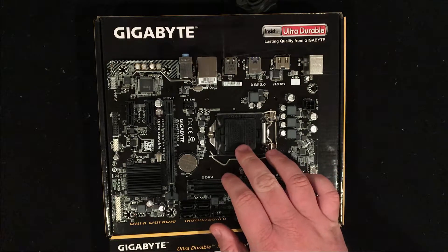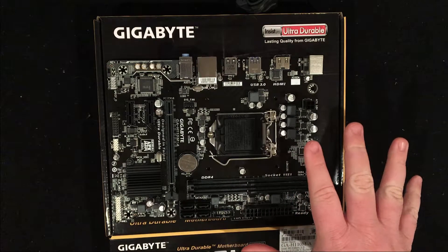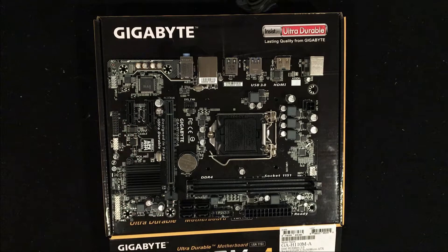We have two DIMM slots and our socket right here — this is the Intel LGA 1151. Important to mention, there is no built-in Wi-Fi on this, so you will need to use one of the available PCIe 2.0 slots if you're going to be running Wi-Fi. There is no M.2, which Wi-Fi can use, so you won't be able to use that for Wi-Fi or for storage if you were going with an M.2 SSD.